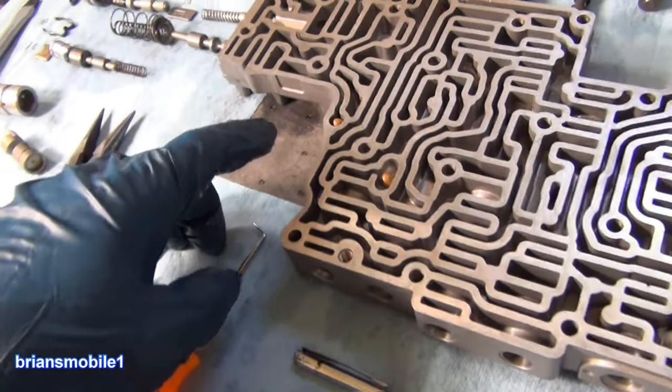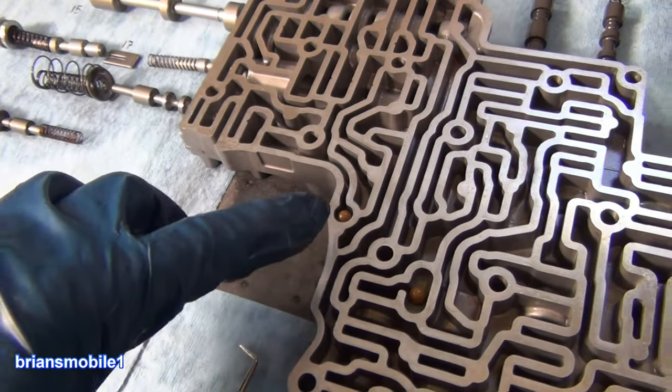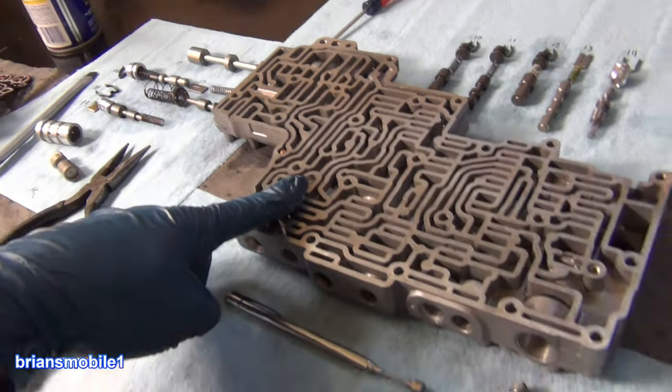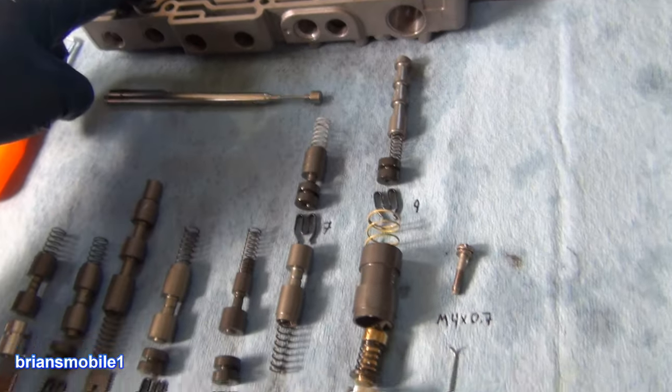If you do a Superior shift kit instead of the Transgo, they say just delete this one altogether. Everybody likes this one though — it should be there. It's funny how many things you can change.